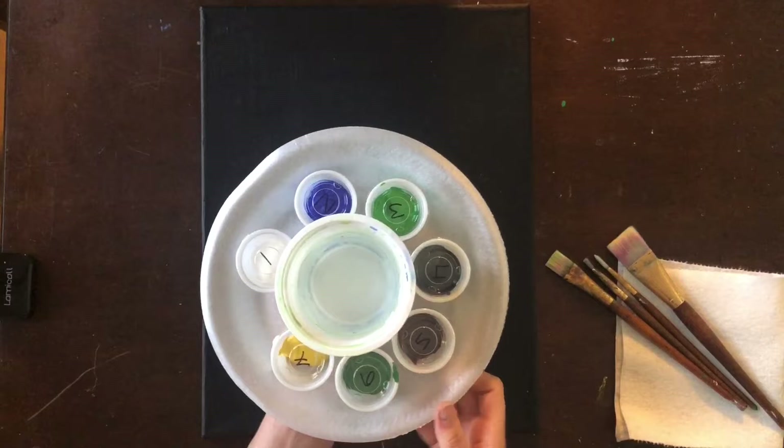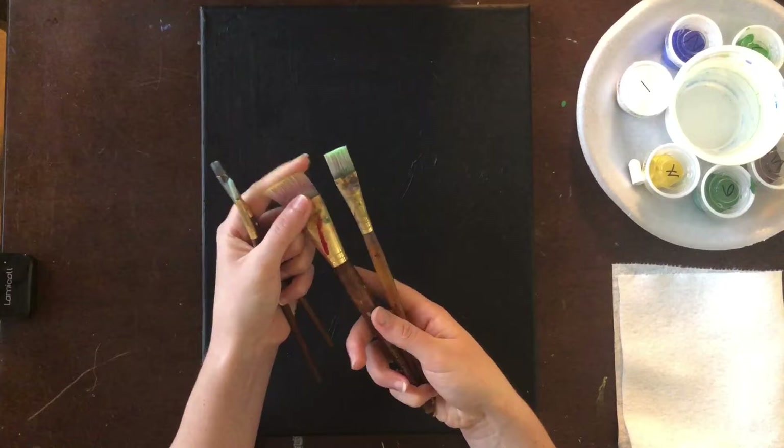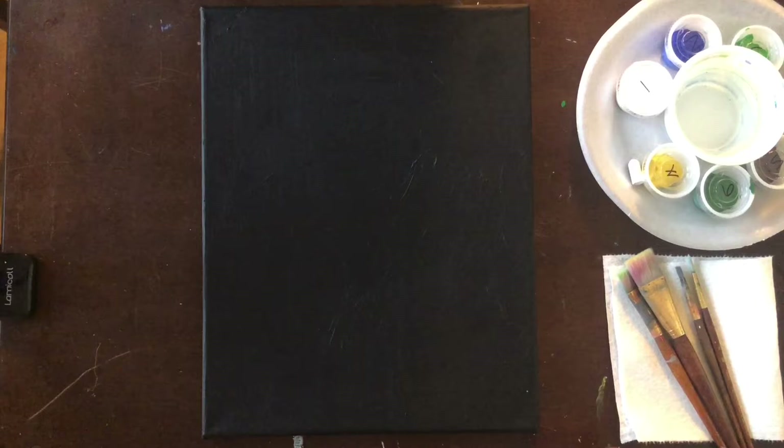If you purchased a kit from Garden City Arts you can lay out your colors in the order that you see here, one through seven, on your foam plate. Make sure you have your cup of water handy, a paper towel, and some paint brushes. I would suggest two different sizes of wash brushes, one big and one small. I also suggest a round brush and a shader brush.